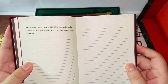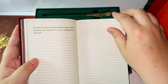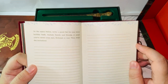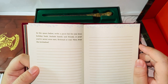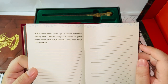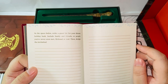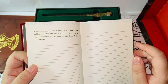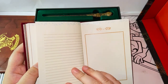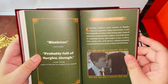'Describe your most awkward holiday moments — either something that happened to you or something you witnessed.' I have a few in mind already. 'In the space below, write a guest list for your dream holiday bash. Include family and friends or people you've never even met, fictional or real. Then design the invitation.' For me, I'll invite all the cast from Harry Potter and the Fantastic Beasts. I love Fantastic Beasts — I don't care what people say. I love those films.